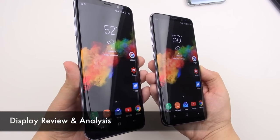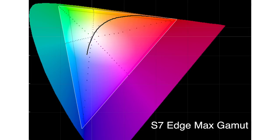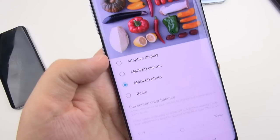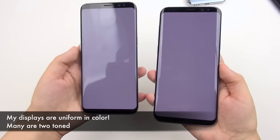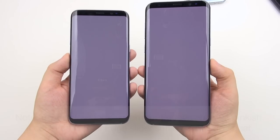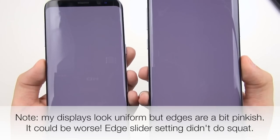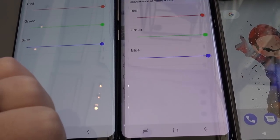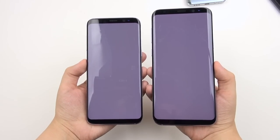The AMOLED displays on these units are gorgeous — capable of showing a very wide color range, even wider than last year, particularly in the reds, with a fantastic contrast ratio and true blacks. There is a display lottery with AMOLED, especially regarding uniformity. I got a good display on my S8 on the first try, but had to exchange my S8 Plus a couple of times. There's a lot of variation — displays can look more bluish, reddish, or greenish. AMOLED is very tricky to manufacture.